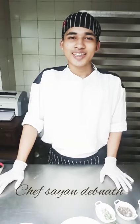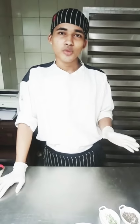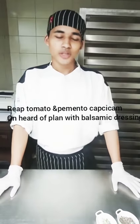Hi friends, I am back now. So today I am making a very good recipe, kind of individual salad. What I am making today is red tomato, pimento, capsicum, plum, and heart of plum with balsamic dressing. So let's start.